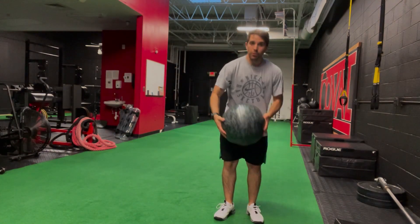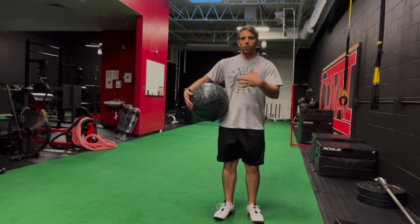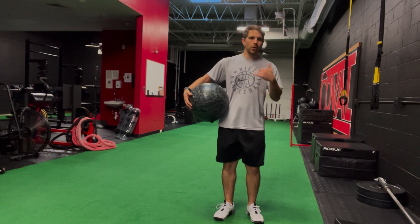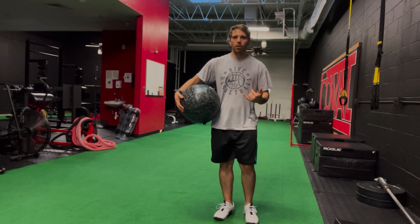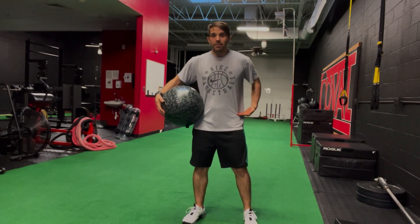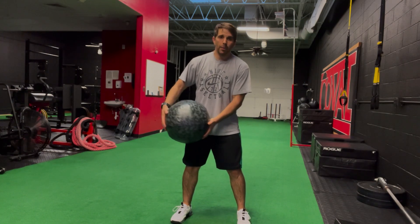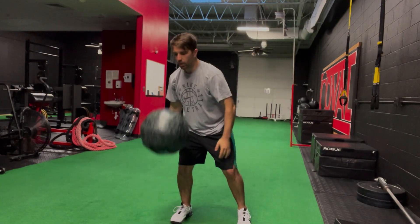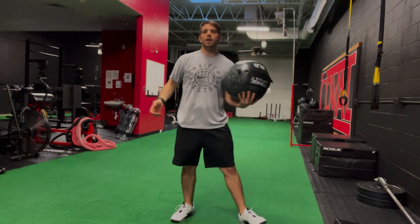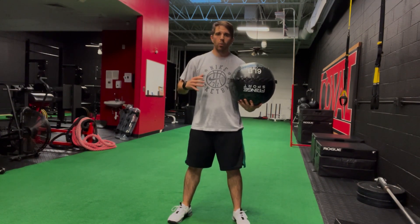With this drill specifically, we're working on rotational power — turning on tension quickly to slam the ball, relax, catch the ball, turn it right back on, and fire it back at the wall. You've got the med ball wind-up slam to rotational toss. I've got my left side facing the wall. I'm going to step the ball into my right pocket, wind up, slam right in front of my foot, the ball bounces, I catch it, and push.